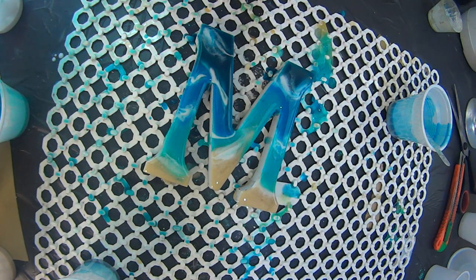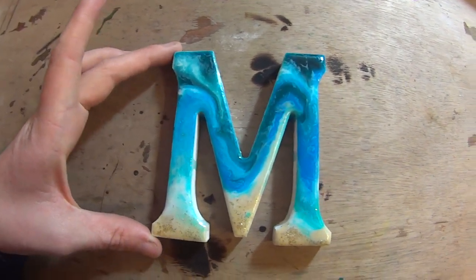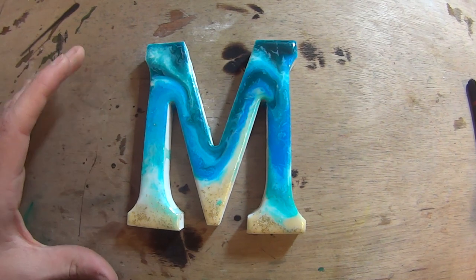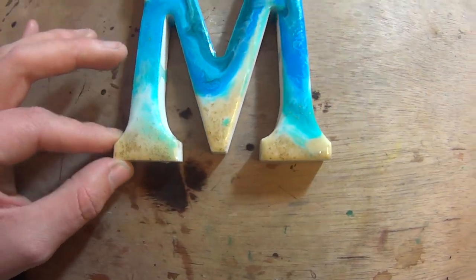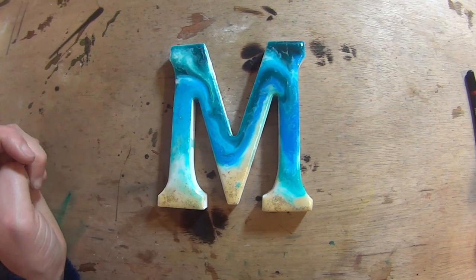Oh, it looks so cute! So now we can't do anything else to it — it's so annoying this part, we have to wait. Here's the result of our letter — it's all dry now, you can touch it. As you can see, the resin always moves a little bit when it's drying because of the heat and everything. I added some more glitter here on the bottom, but I'm very happy with the result and it's going to look beautiful in my little son's bedroom door. It's going to look gorgeous.